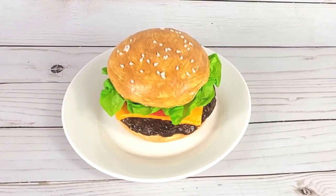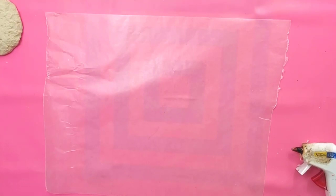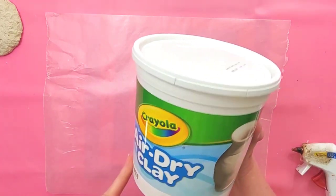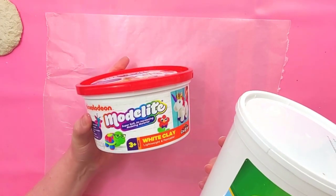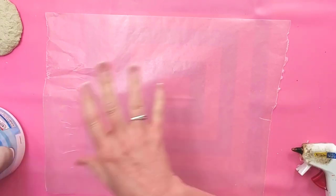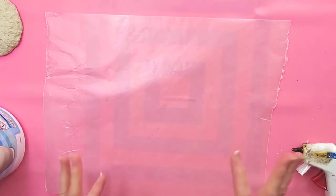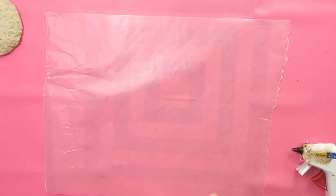Hello, welcome. Today we're going to make a baked cheeseburger and I'm going to use two different types of clay for this project. I'm going to use the Crayola Air Dry Clay and then I'm going to use Modelite. I'll use the Crayola Clay for the parts that need more definition or sharper edges, and the foam clay for things that need a fluffier appearance or need to be flexible.